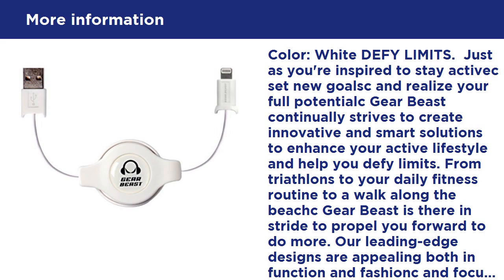GearBeast Apple certified lightning cable: charge and sync your iPhone, iPad, or iPod with the GearBeast Apple MFi certified 8-pin Lightning to USB 2.0 cable. This charger cable rapidly synchronizes and transfers data between your PC or Mac and your Apple device while charging.